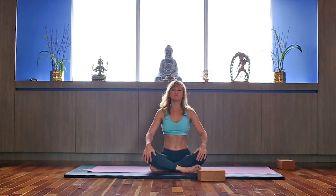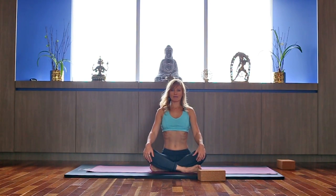Take a deep inhale. Hold the breath. Apply the root lock — squeeze. Roll the eyes up to the point between your eyebrows. Hold the breath, moving the energy up the spine. And exhale, relax.